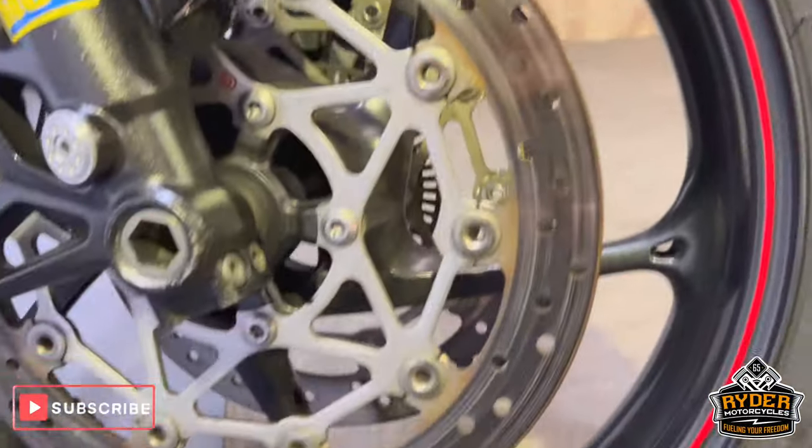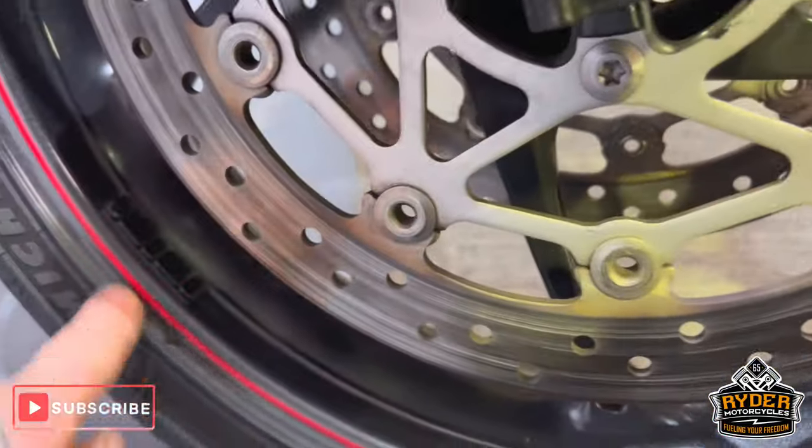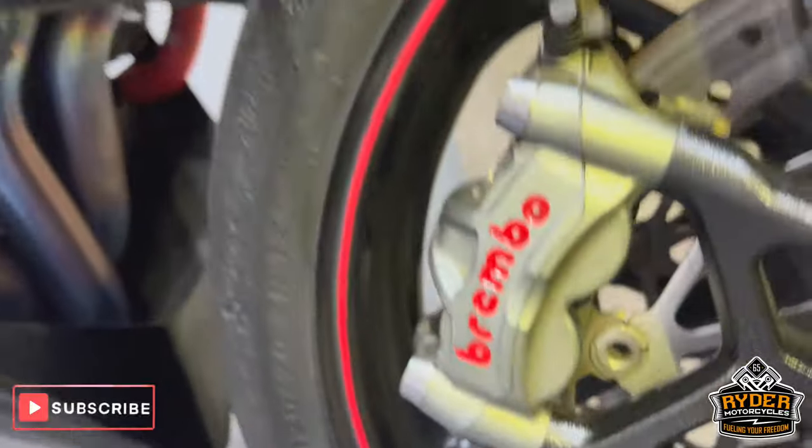Front wheel, good condition. It's actually really tidy condition. There's not many stone chips on there — like one down there. Really nice and tidy.